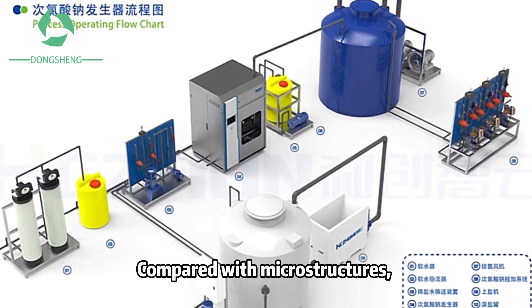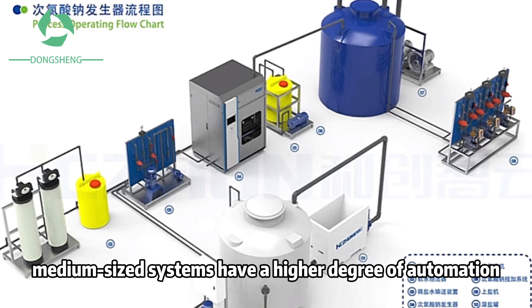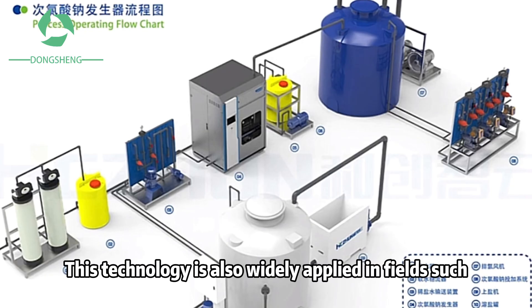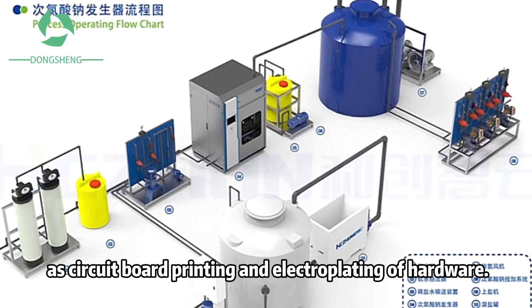Compared with microstructures, medium-sized systems have a higher degree of automation and stronger stability. This technology is also widely applied in fields such as circuit board printing and electroplating of hardware.